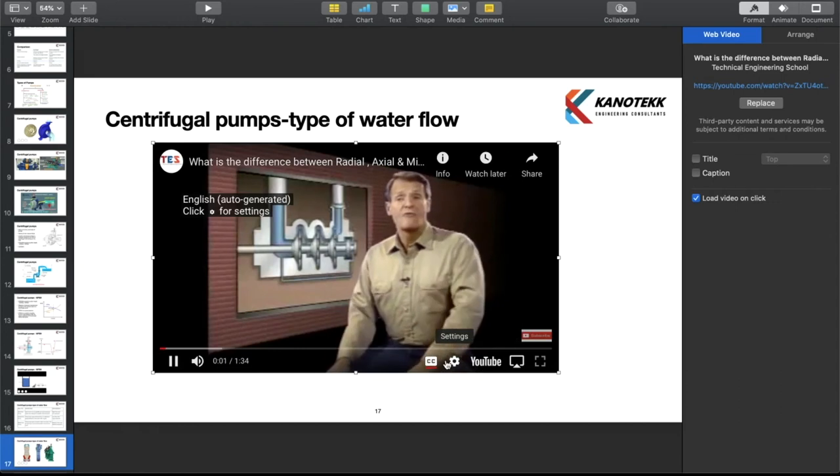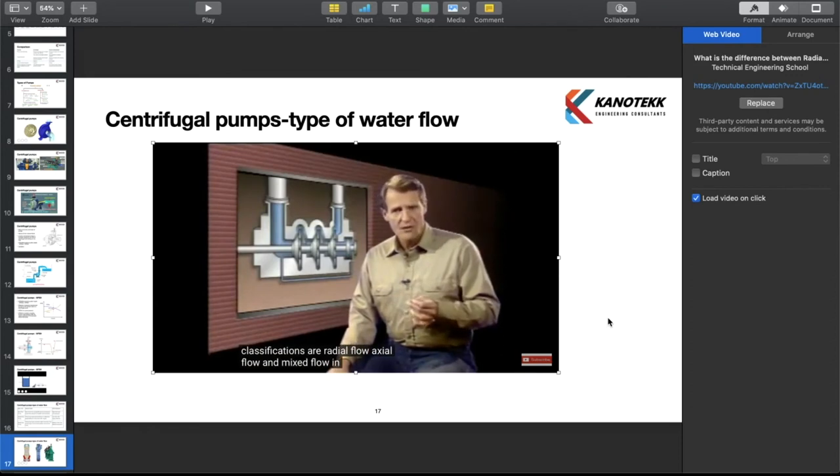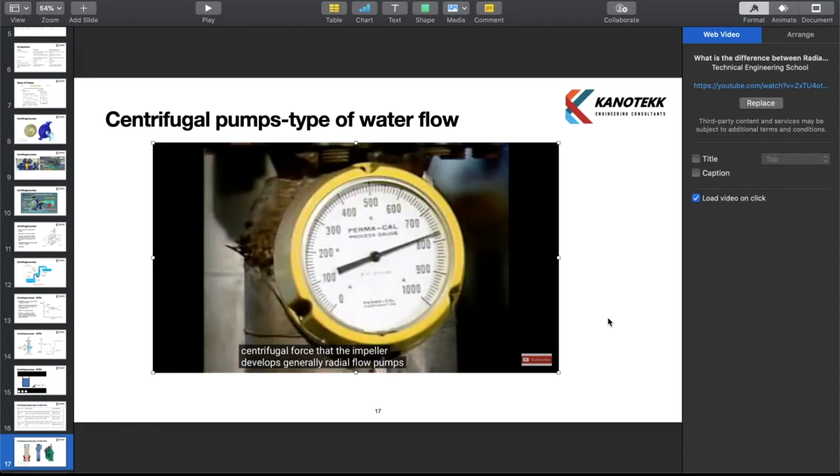One way centrifugal pumps can be categorized is by the way liquid flows through them. Three common flow path classifications are radial flow, axial flow, and mixed flow. In centrifugal pumps with a radial flow design, the impeller causes liquid to make a 90 degree turn and flow outward radially from the suction eye to the tips of the vanes. A radial flow pump takes advantage of the maximum amount of centrifugal force the impeller develops, and is generally capable of higher discharge pressures but moves less liquid.